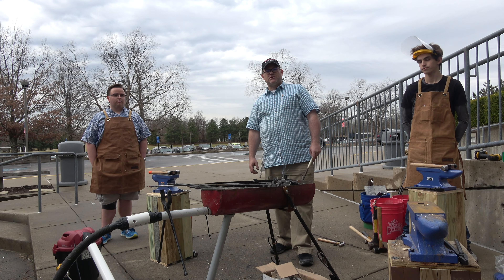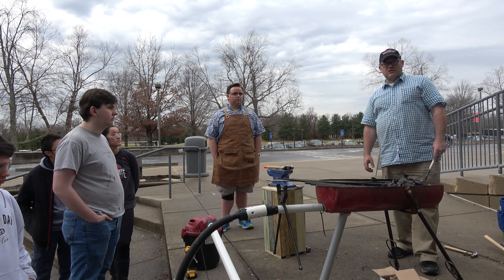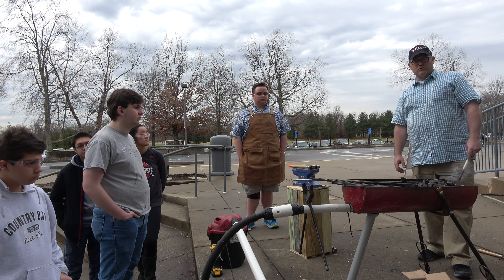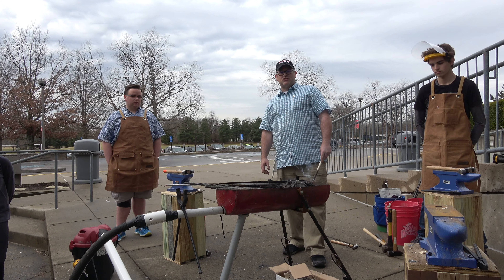Tomorrow we'll be going to Osborne Coinage in Camp Washington to study the metallurgy of coins, stamping, and designing a coin from scratch. Students will go home with their own coin this week.